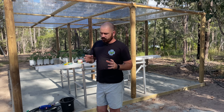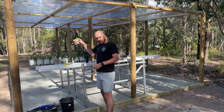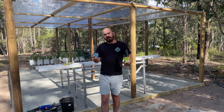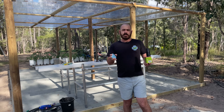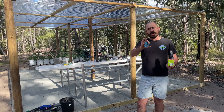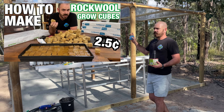So with this system, what I'm trying to accomplish is versatility across peat pellets, net cups, pucks, and rock wool as well. Since we just recently figured out how to get rock wool starter plugs for just 2.5 cents each in this video.